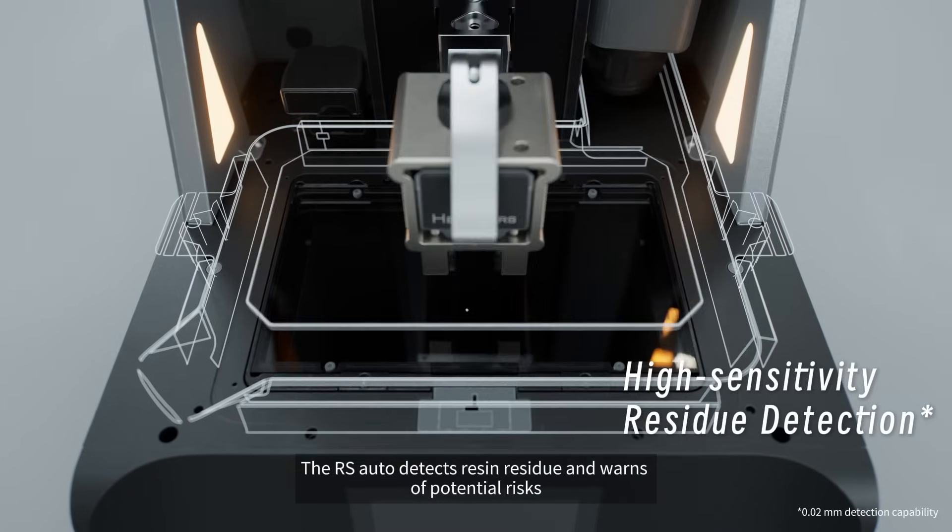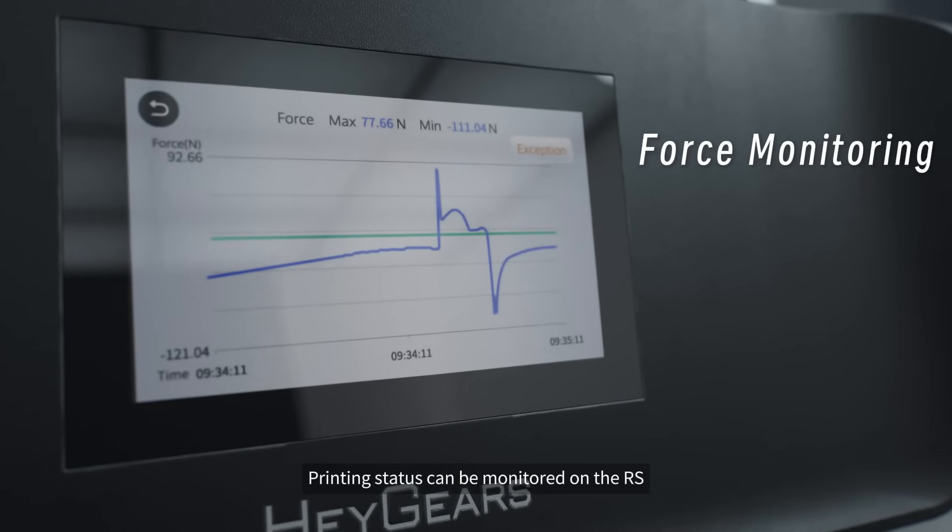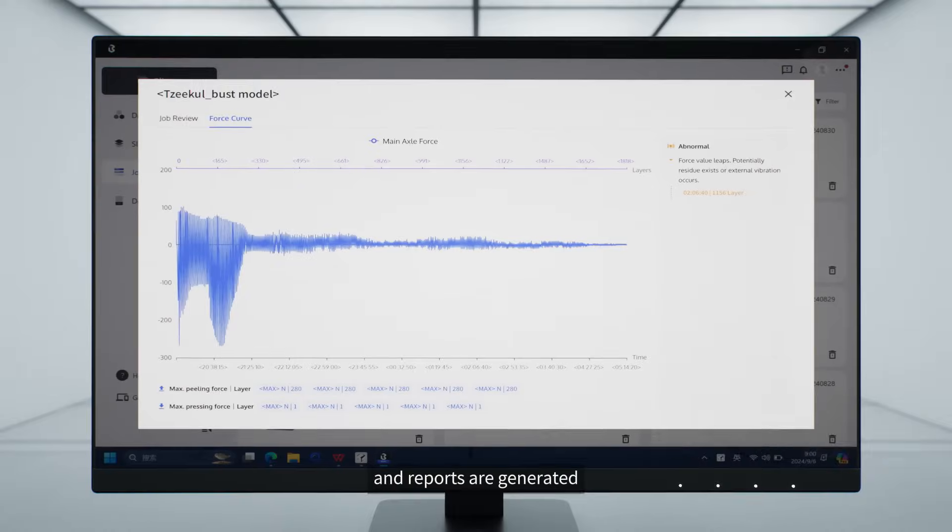The RS auto-detects resin residue and warns of potential risks. Printing status can be monitored on the RS, and reports are generated.